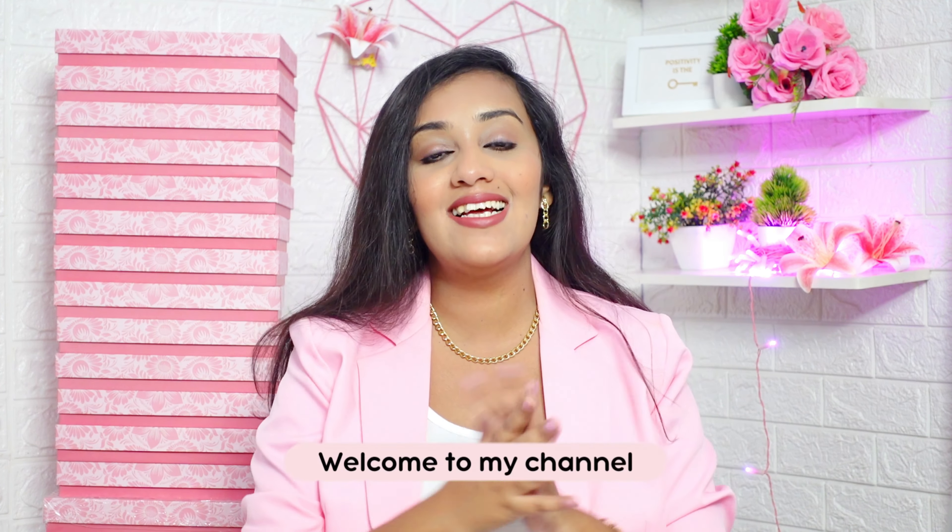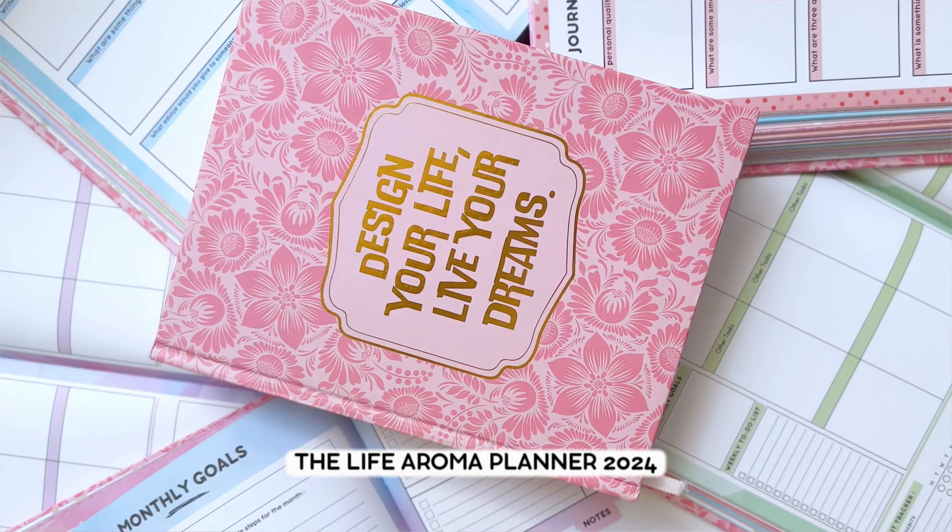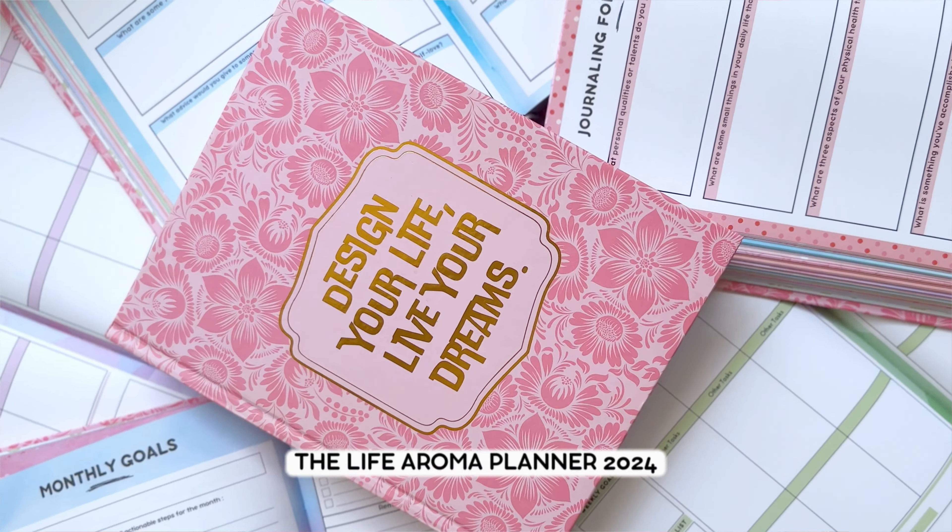Hello everyone, welcome to my channel and welcome to this video. Today you are going to experience the unboxing and the complete flip-through of the Life Aroma Planner 2024. In case you are new to my channel, hi, my name is Esha. I am a content creator and the founder of the newly launched planner brand named Life Aroma.